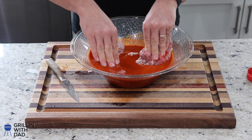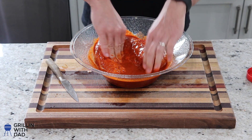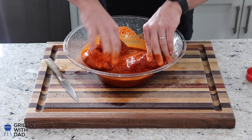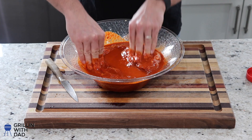Let's toss this guy in the marinade — just get it all coated. Now I'm going to put this in the fridge. Let it sit for a couple of hours — you want to give it about two to three hours at least to really let the marinade absorb into the meat and get all those delicious flavors into it.